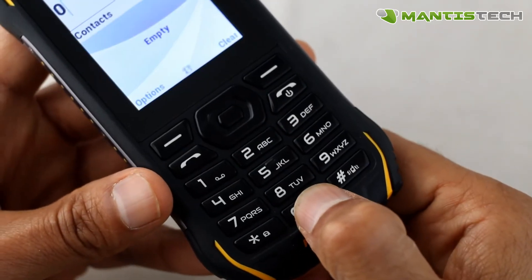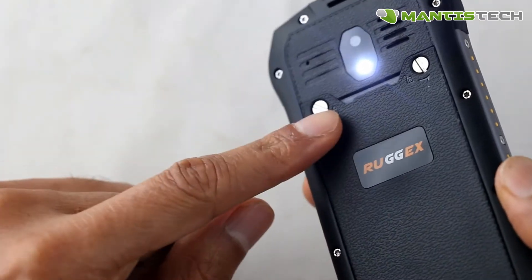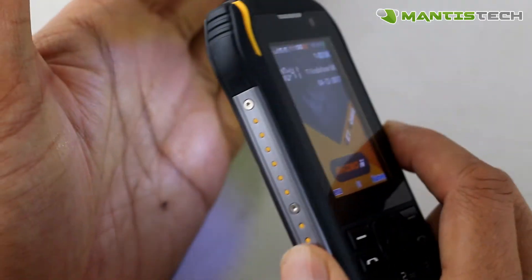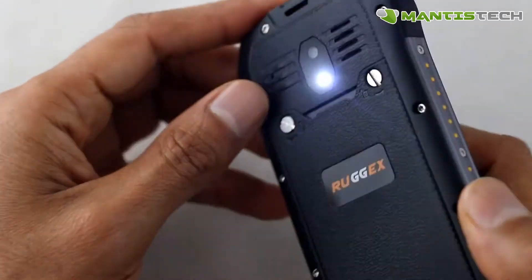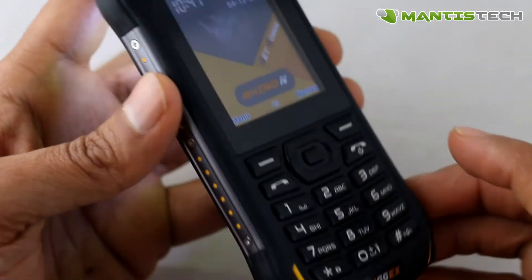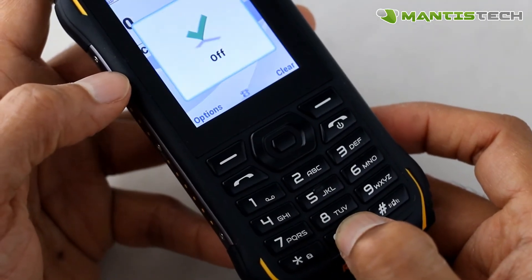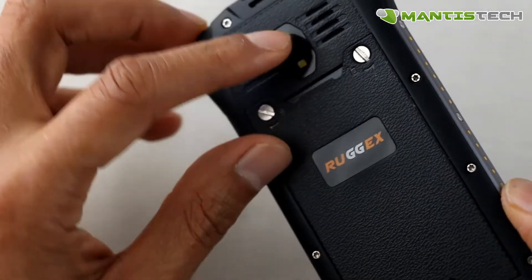Now I want to show you how to quickly turn on the torch. There's a zero button — keep your finger on it for about 5 seconds and the LED torch will turn on. Really, really useful, so you don't have to get into the menu or anything. You can just press zero and turn that torch on — extremely handy. To turn it off you do the same: hold it for a couple of seconds and the torch will turn off.